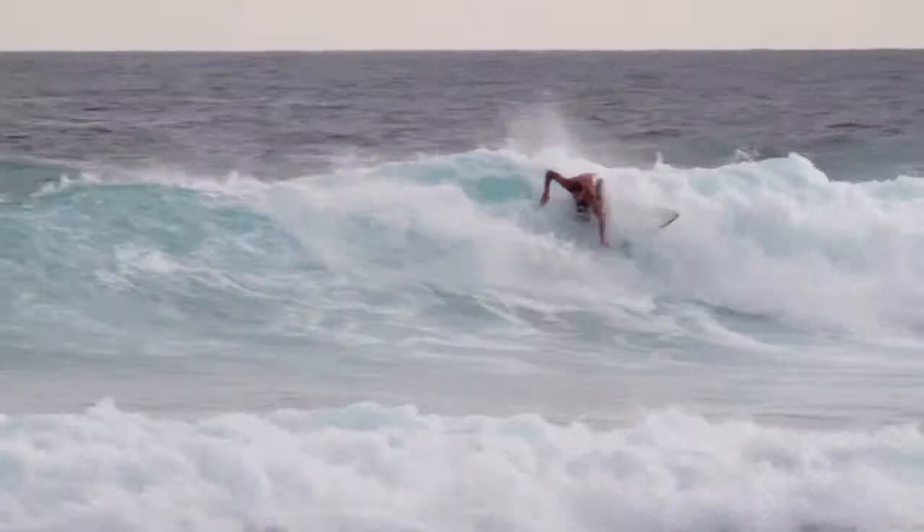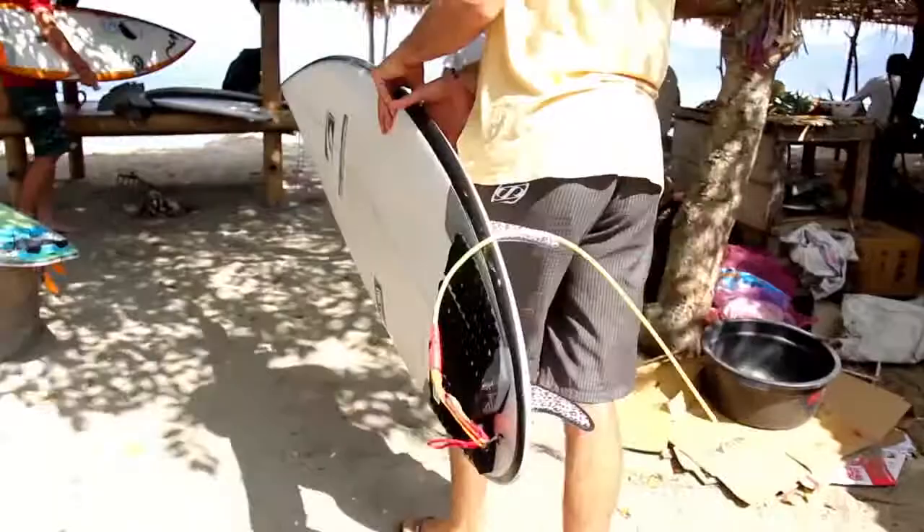In the Gravel, I used the Josh Kerr 5.0 3D fins, and they went sick. They had a lot of drive through the carve and off the bottom, but they were also really loose off the top.